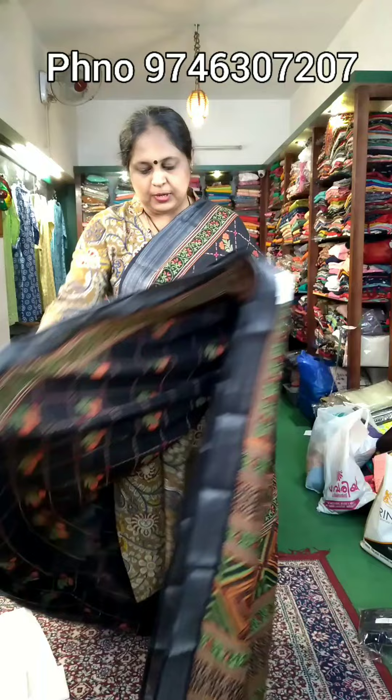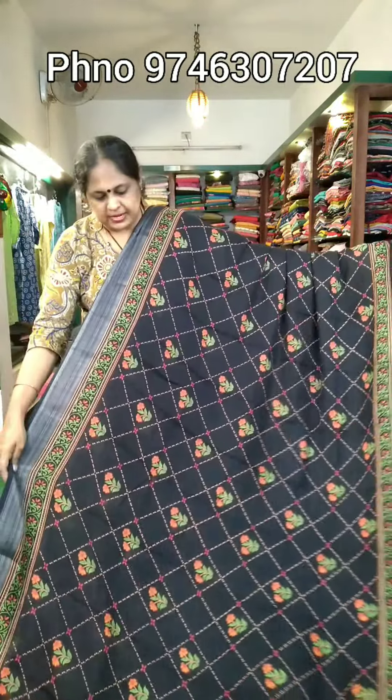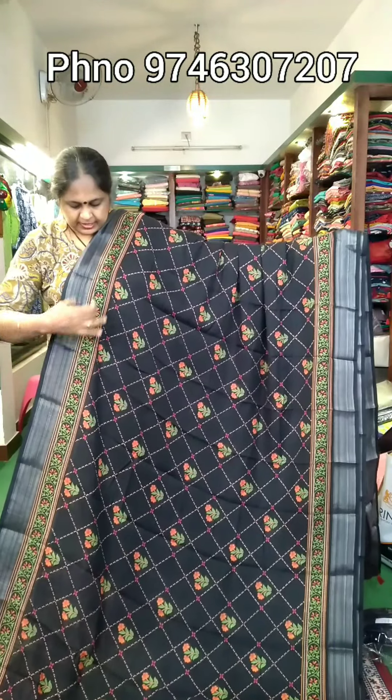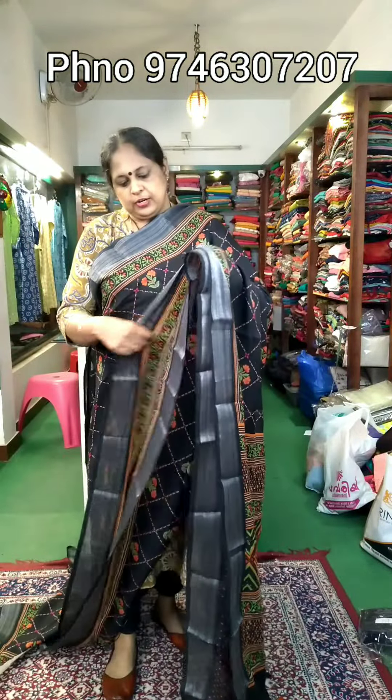It has a silver zari border. It is a body part printed. It is a black shade. It is a full light print. It is washable.